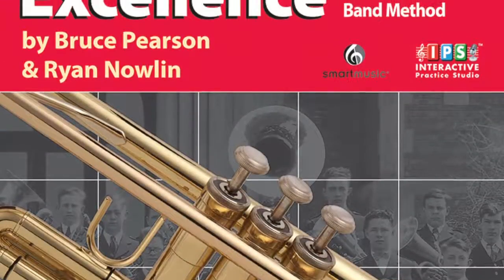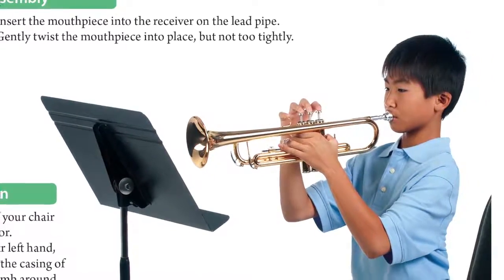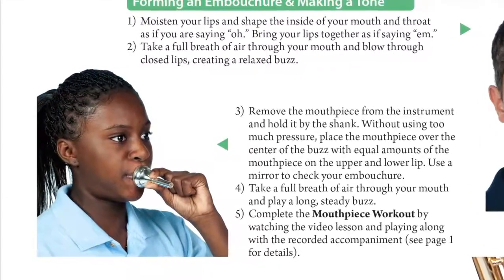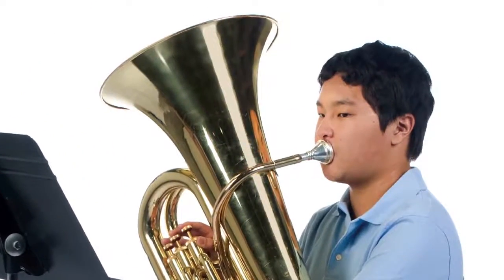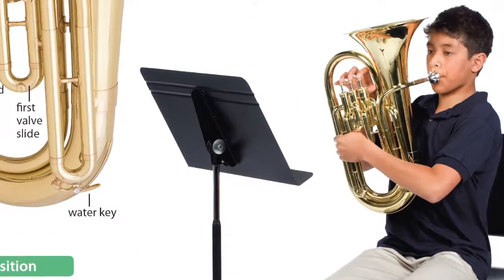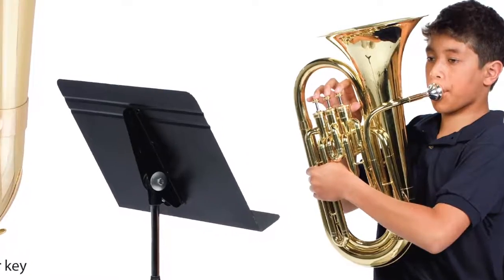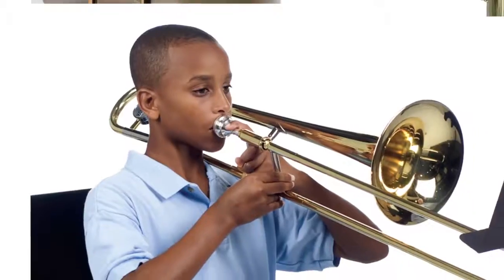Now let's consider the first notes on brass by looking at book 1 for trumpet and cornet. Since the best starting note for a brass player depends in large part on the embouchure muscle development of the individual beginner, brass starting systems in Tradition of Excellence allow players the flexibility of starting on the note that is most natural — in other words, the note that the student most easily plays with no valves down or slide in first position.